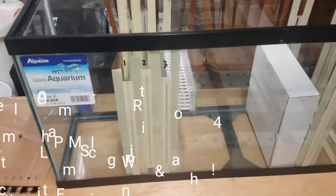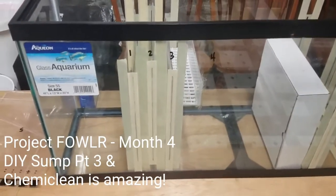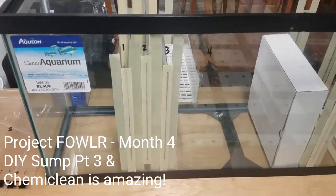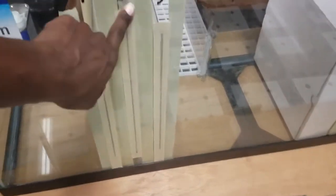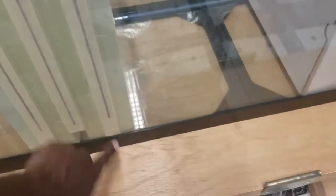Just before I upload the video I want to append an update to explain what I did to build this sump. I measured from the outside and made some markings on the tank with a sharpie — I can remove the writing with acetone once I'm done. I drew the lines and outlined it with some masking tape, which gave me a guideline on where to mount the baffles.